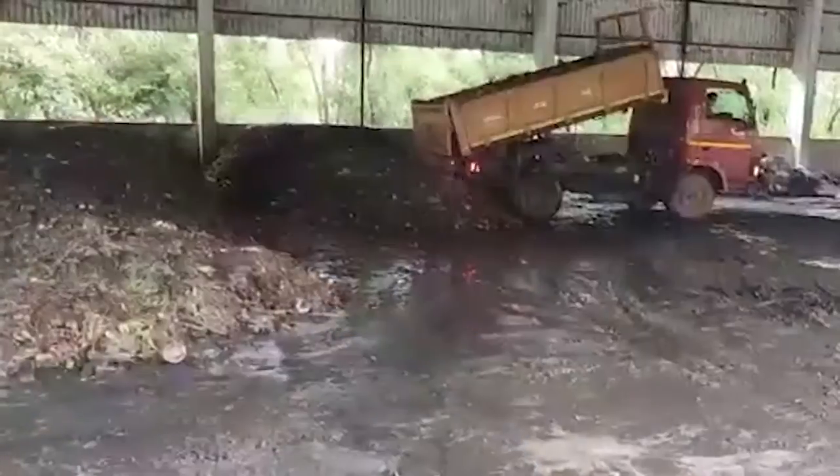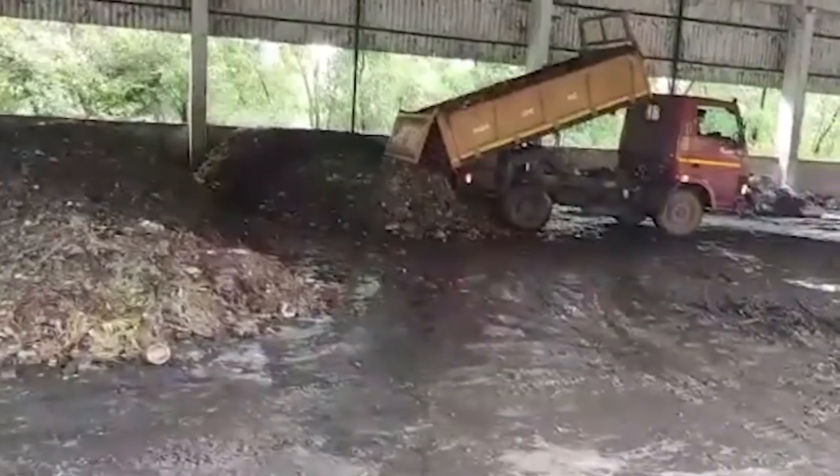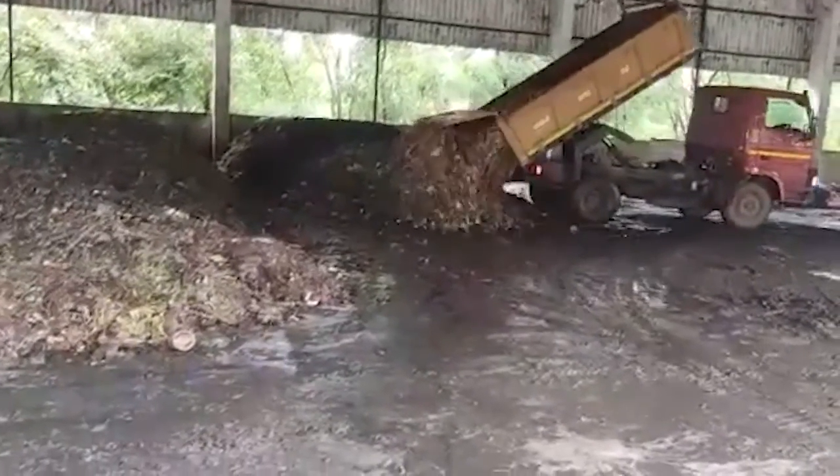This is an open shed. We have to separate the shed.